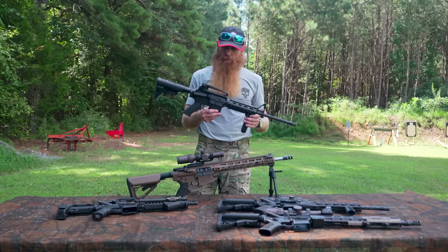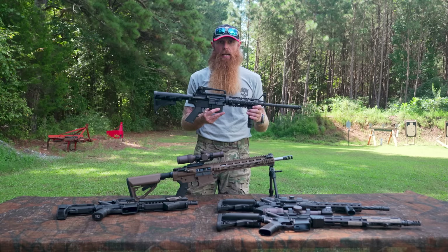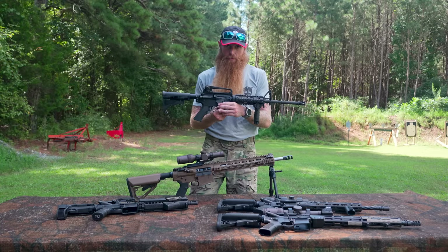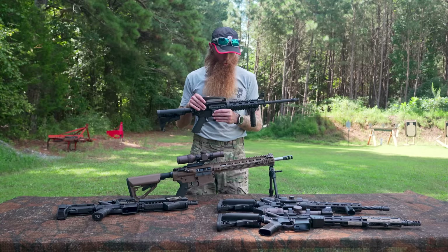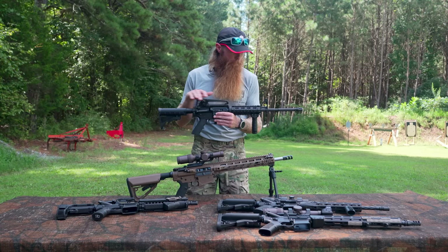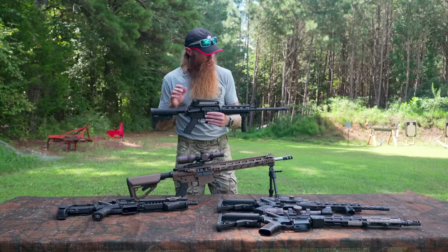This carbine has fixed iron sights. What are the advantages of just having fixed iron sights on your rifle? The biggest advantage of this setup is simply reliability. We don't have to worry about batteries, we don't have to worry about turning the optic on, and we don't have to worry about this thing getting bumped or knocked around and potentially losing zero. It's just a bulletproof way to aim the rifle — it's always going to be there and it's going to work when you need it. We overlook iron sights more than we should these days.